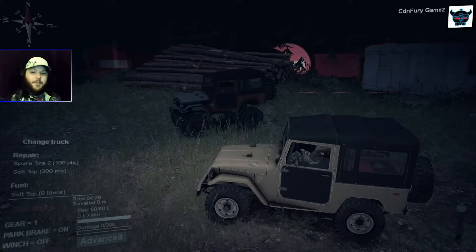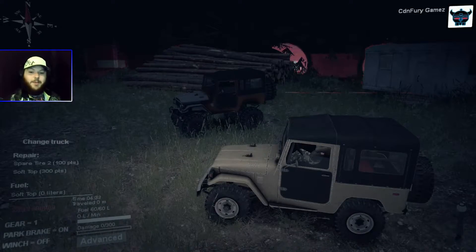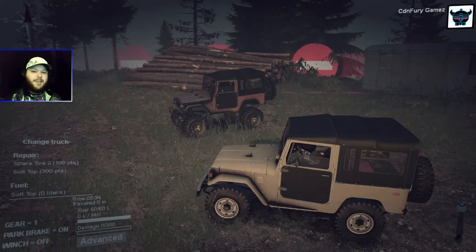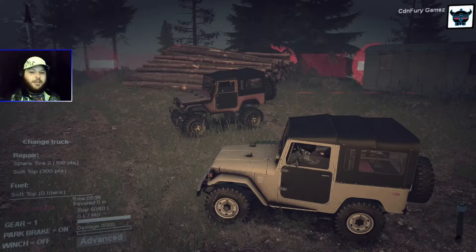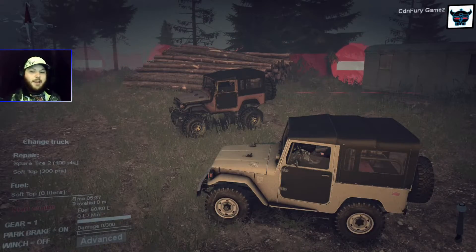...and put it through some of the most difficult maps in Spin Tires, it will really help you hone your skills. I'll be there to help you, and once I get you guys to the point where you know what you're doing, we'll put together a fun run in the upgraded FJ40 — the SOA variant.